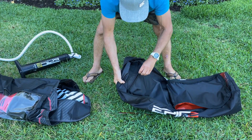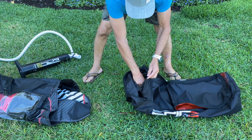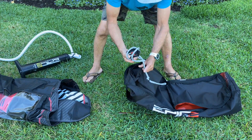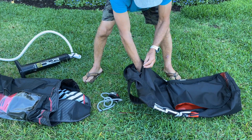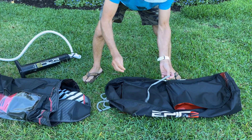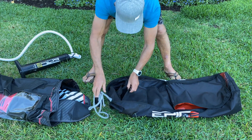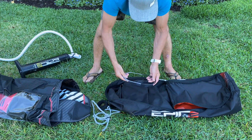This is where we have a few things like patching to patch the wing in case something happens. It also comes with a wrist leash — it's elastic, it can extend. And if your wing is too big and you need a bigger leash, there's also an extension here that you can attach to make it longer. It also comes with harness lines that you can customize and attach.